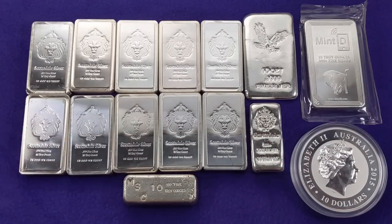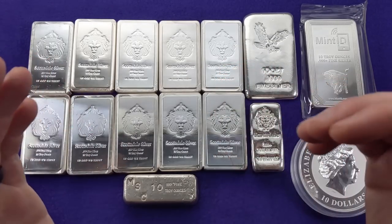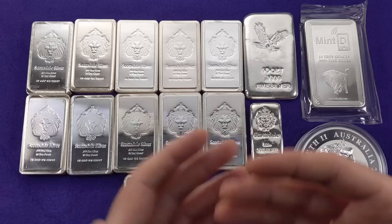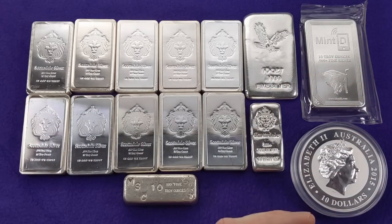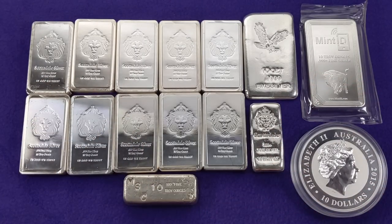Something else to be aware of when selling 10 ounce bars. These are pretty liquid and most dealers won't have an issue buying them, but they're not as liquid as, say, an American Silver Eagle — which is probably the gold standard for liquidity in bullion. If you want really high liquidity and want to unload quickly with ease, this might not be the best type of silver bullion for you. But I do think these have a spot in just about everybody's stack.